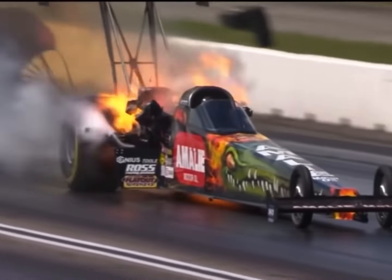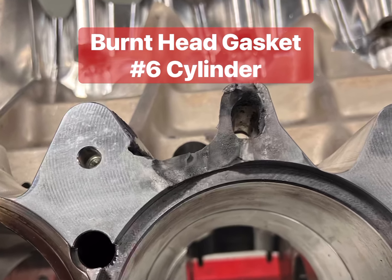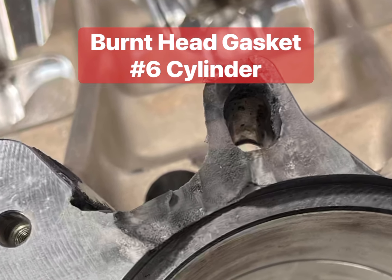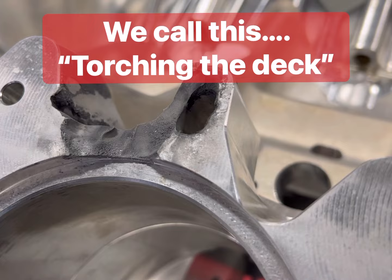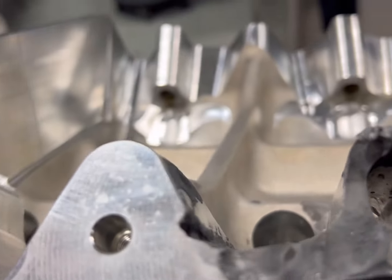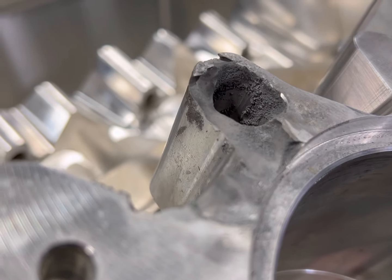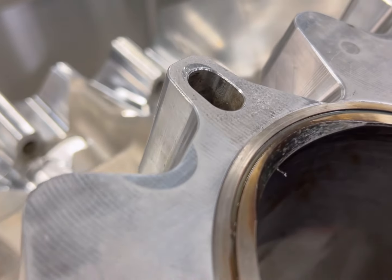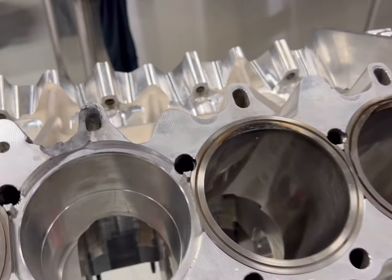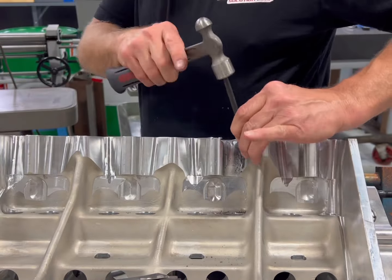It could be as much as just a cylinder head seal that can cause an issue like this. There are so many different factors on a nitro-burning engine that can make this happen: too much compression in that cylinder, not enough fuel in that cylinder, or another cylinder that dropped during the run, making this cylinder the next in line to pick that load up — and it overworked that cylinder. Basically, as it's going down the track, it's trying to knock that cylinder head off the top of the block.